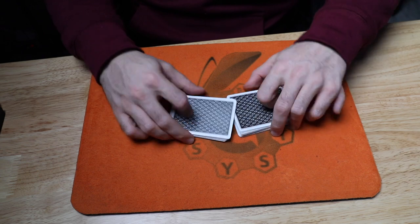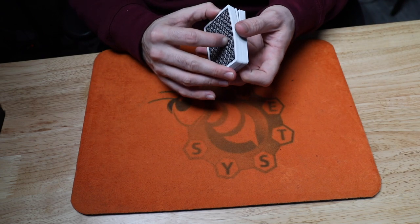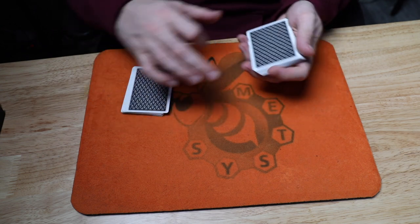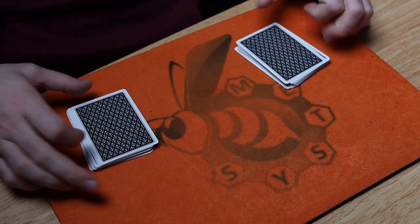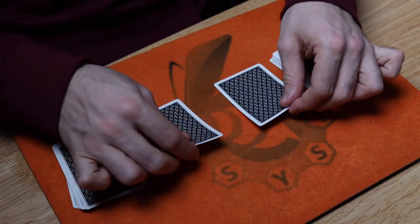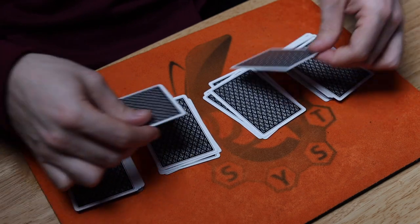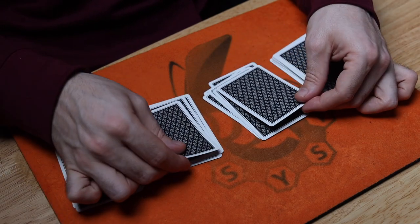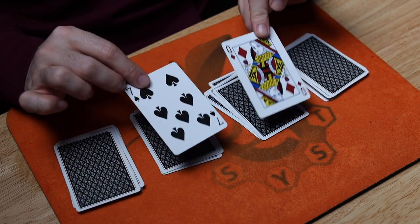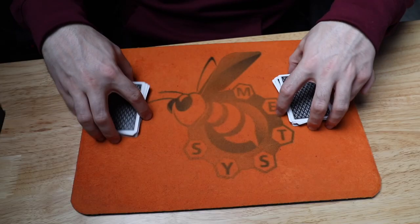I'm going to go ahead and shuffle these cards up just like this, and I'm going to cut maybe about 50-50 — that works. The spectator is going to be asked to name any number between one and ten. Let's say they name six. I'm going to count through: one, two, three, four, five, and this would be six. How cool would it be if these cards matched? They don't. That'd be impossible. It doesn't quite work that way.